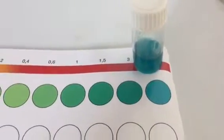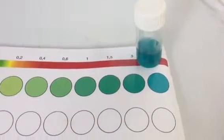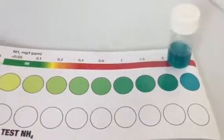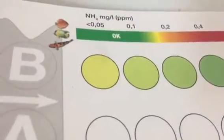I will keep testing weekly to see when the ammonia goes to zero. Then I will start to test for nitrates and nitrites. When all these are untraceable the rock will be cured, but could still take a further five weeks.